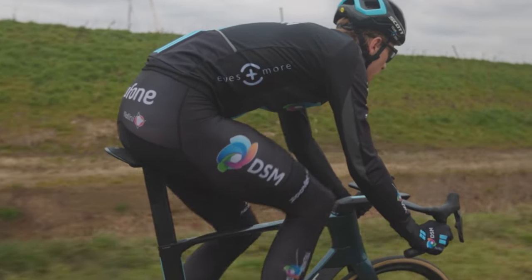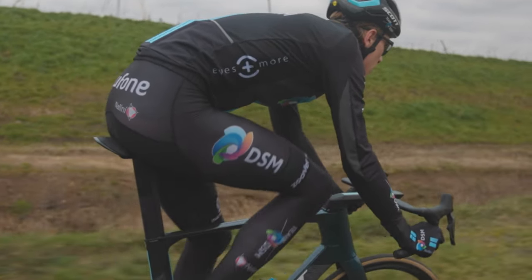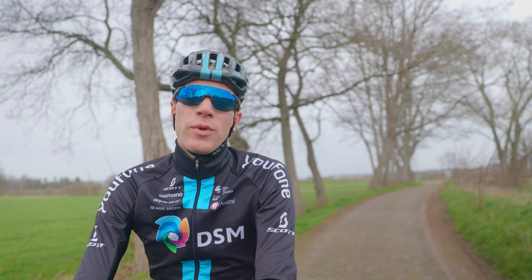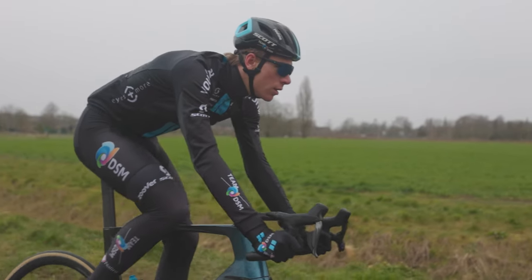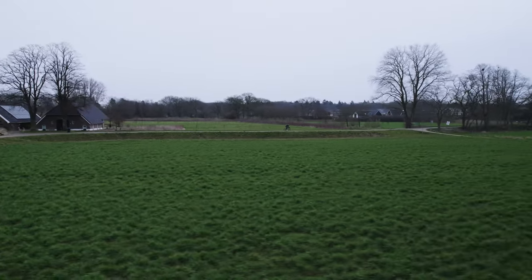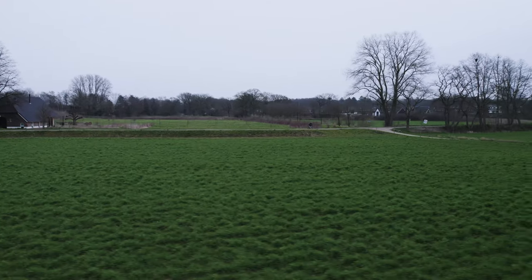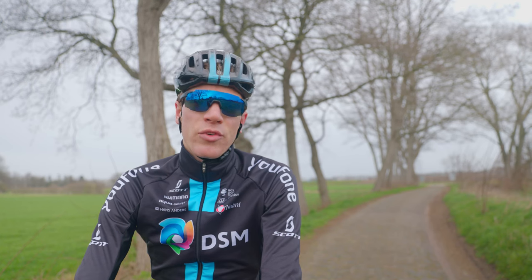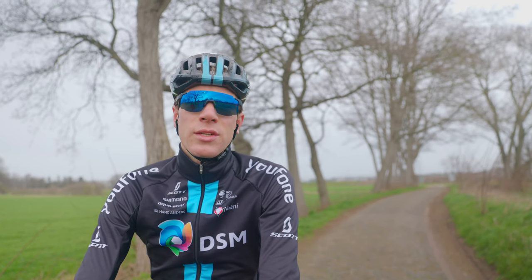It's quite nice to have the opportunity to have a bit more comfort in Roubaix. As you know, the cobbles in Roubaix are super hard and the impact we get sometimes is also really rough. So for that it's nice to have the opportunity to ride with this seatpost, and I'm really happy and impressed after my ride.